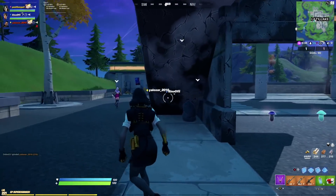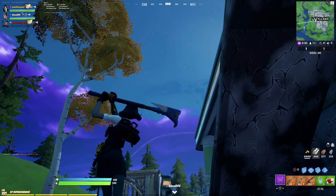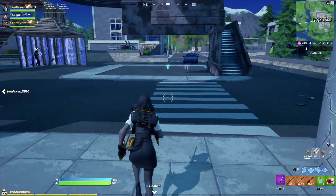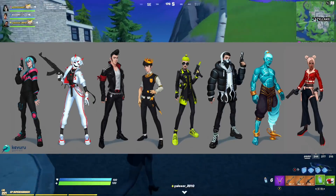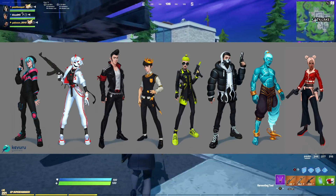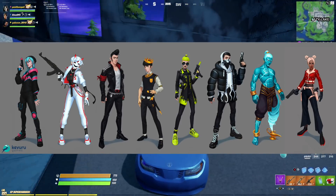Let's jump back to some information regarding Season 6. First off, we actually have some upcoming potential leaked skins that have been going around Twitter for the past 24 hours. I didn't want to cover it yesterday due to some controversy, but several other creators have covered it now, so I thought I'd give my take on whether these are actually going to be skins or not.